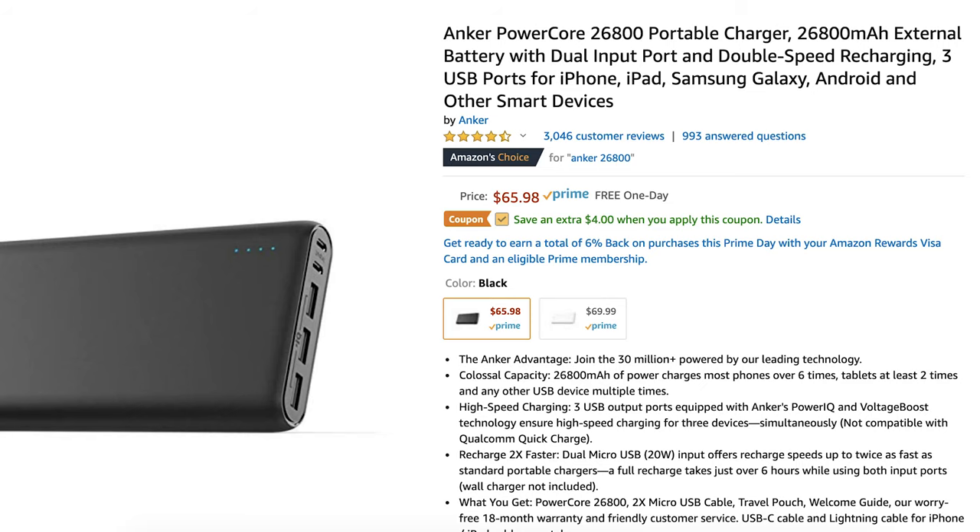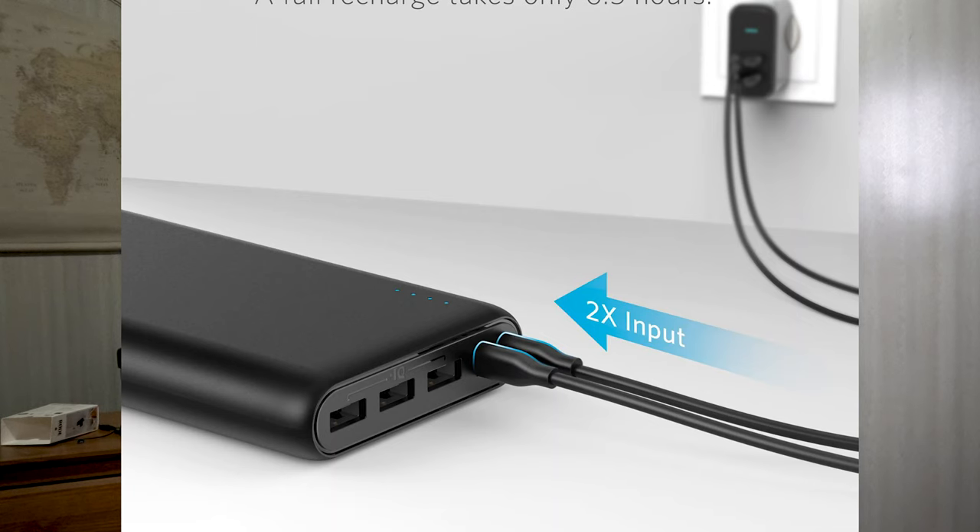There's also another Anker 26800 PowerCore out there — 26,800 means there are 26,800 milliamp hours in here. It is safe to take on an airplane. But there's another version that looks almost identical for half the price, and the difference is power delivery. That other one comes with three USB-A ports and doesn't have USB-C.